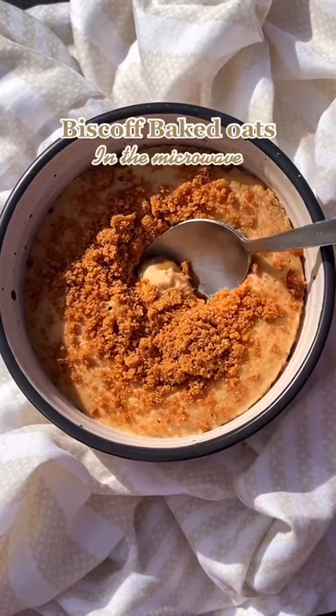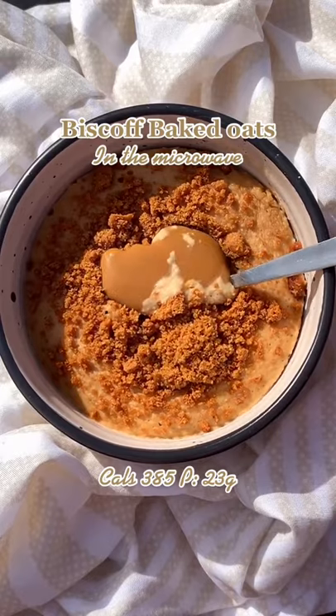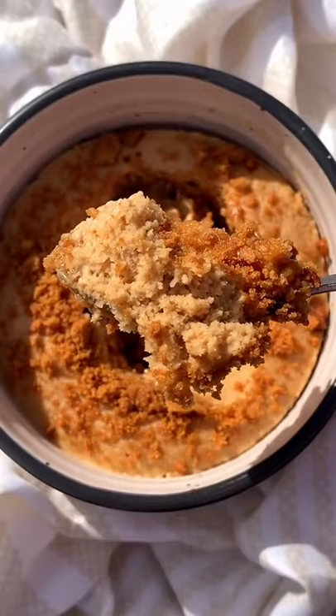Here's how to make biscoff baked oats in under five minutes in the microwave — so quick and easy, the texture is perfect. How much more do I need to say to convince you to make this?